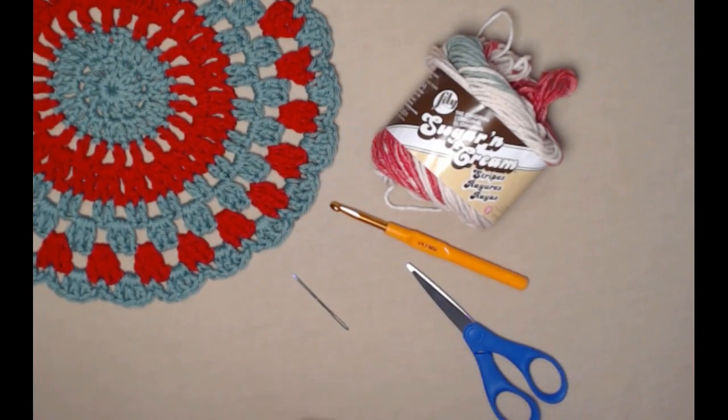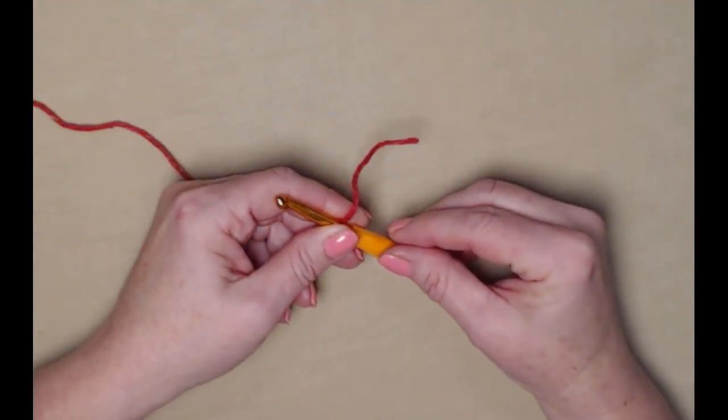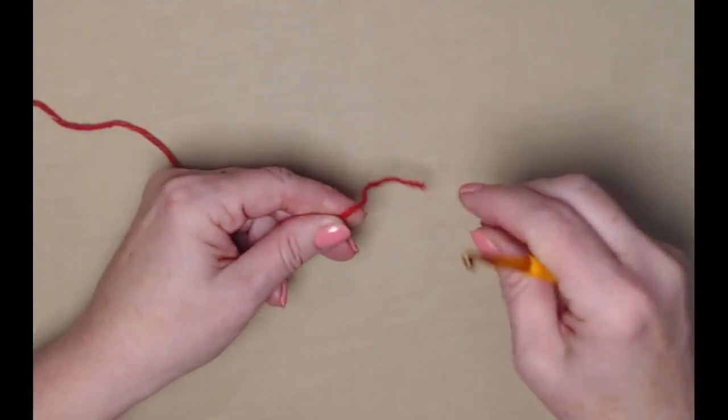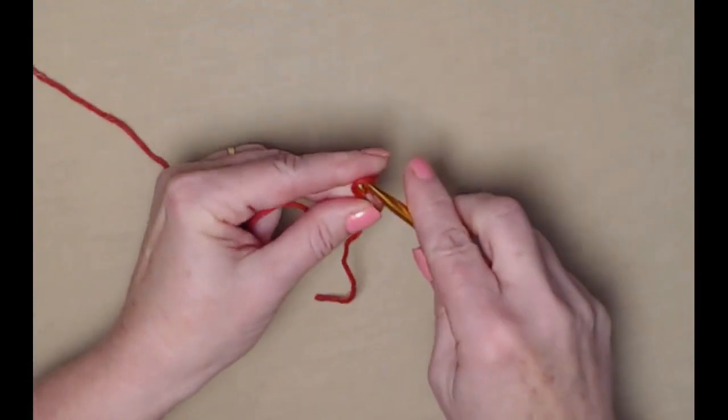We'll be stitching today with an I hook, which is a 5.5 millimeter crochet hook. You'll need a needle to weave in your ends and your scissors. We'll be starting our doily from the center and working our way out. We're going to begin with a slip knot and chain five chains.